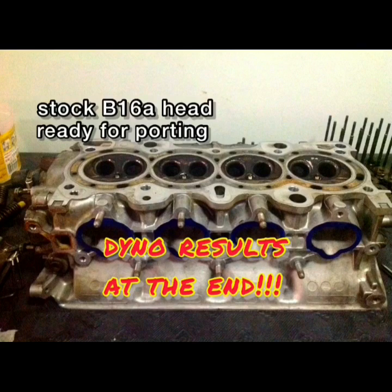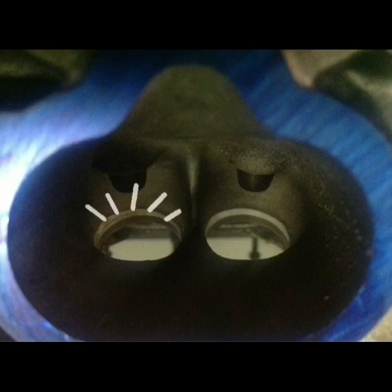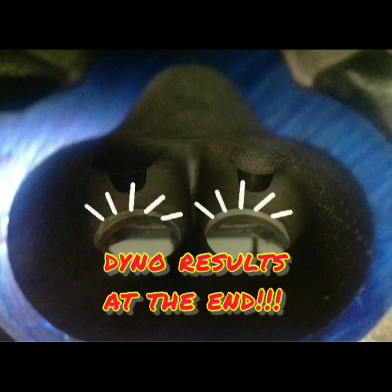The B16 is on the table right now. The short turn needs a little bit of smoothing out, just a little bit, as well as the long turn. We use an 80 grit and a 120 grit cartridge roll, in case anyone wonders.